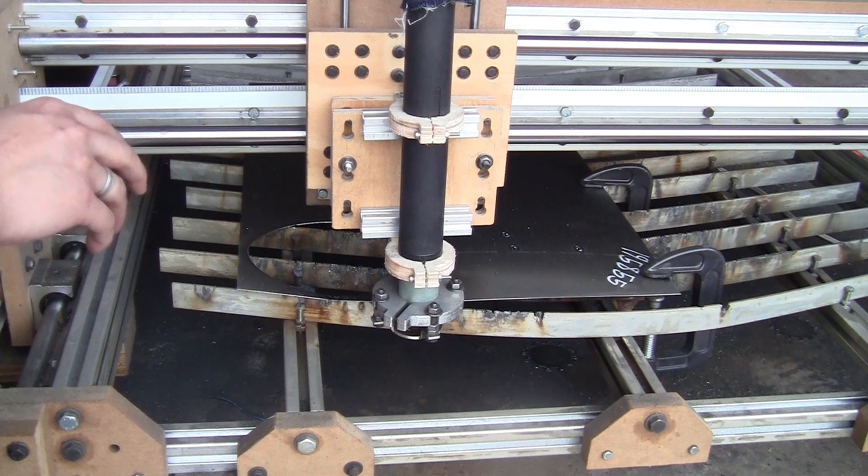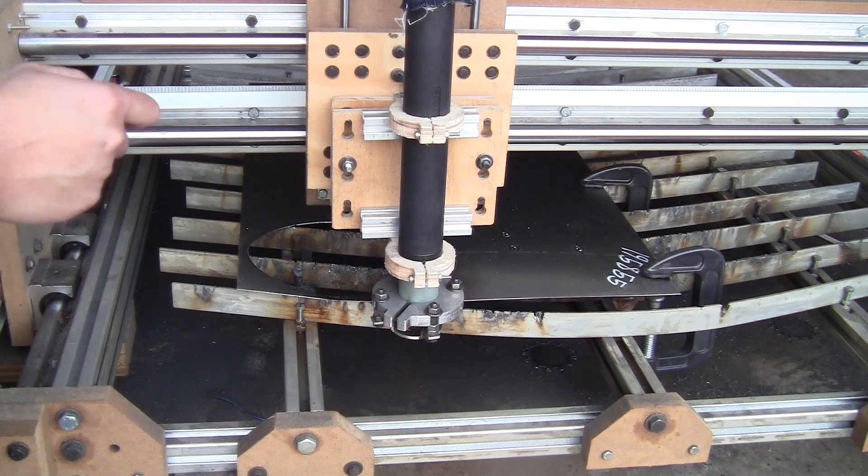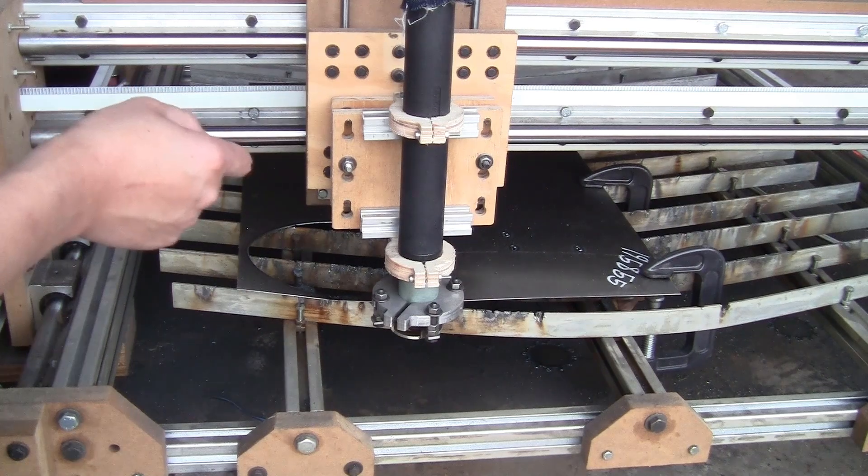I tried making the gap really large and also very small, but I couldn't replicate the problem. However, I swear that reducing the gap is the only thing I did to remove the sputtering and also make the controller board rebooting problem go away. I'm not sure why I couldn't replicate it this time — it might only happen during really long cuts with a lot of torch on/off switching. But if you have that problem, just make sure to check the spark gap.